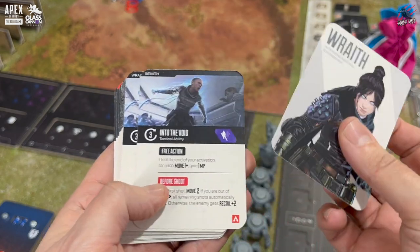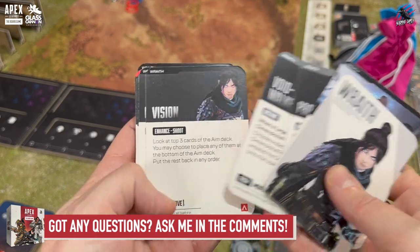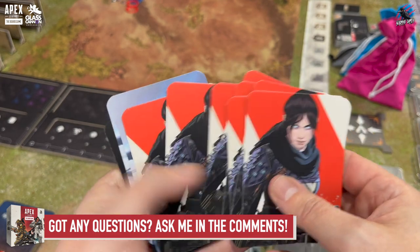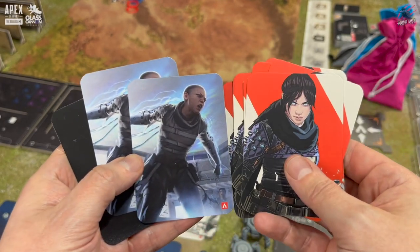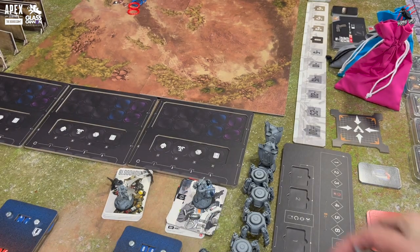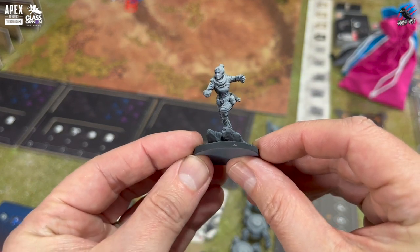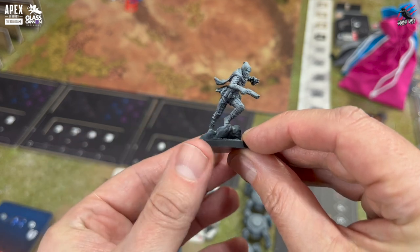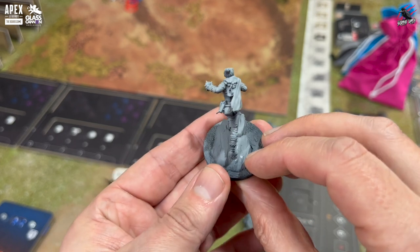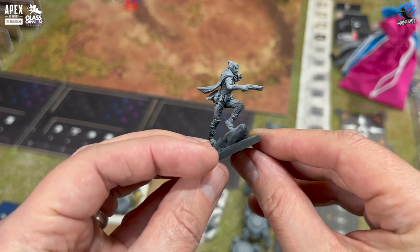Next up we've got Wraith. This is another contender for one of my favourites. The dimensional rift ability is just fantastic — that's going to be really fun to try out on the tabletop. Nice pack of cards with nice artwork on the back in two different styles. The Wraith miniature is really cool — you've got a really nice base on this, a very action pose sprinting towards the enemy. I'm painting this up with contrast paints. With all these textures and details the model is going to do all the work for you once you start painting it. I really like these bigger 40mm models.